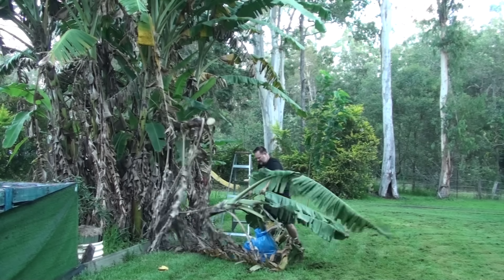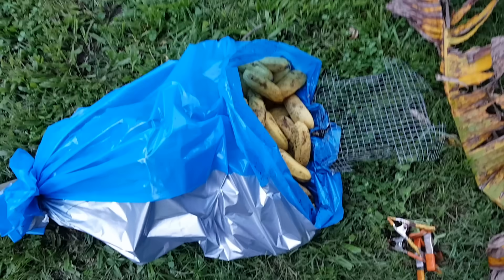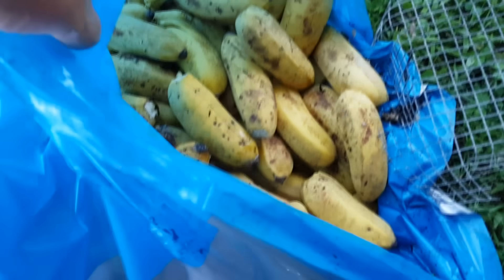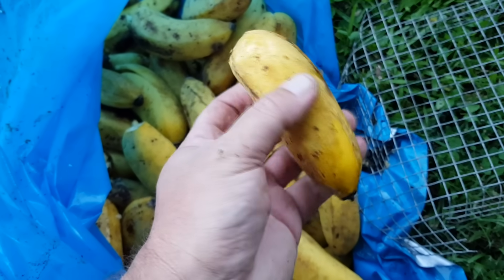Having said that, there might be reasons why backyard bananas are harvested before they are fully ripe, such as storm damage or pests targeting the fruit. Therefore it's inevitable that some hands of bananas might be at various stages of ripening when you do harvest the bunch anyway.